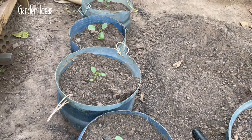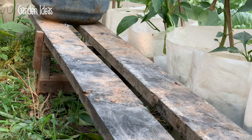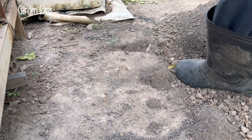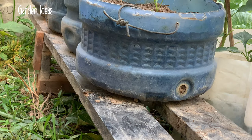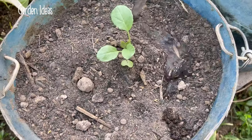I will move all the pots to another place, one by one until finished. Now all the pots are moved to another place. Watering them well across all the pots.